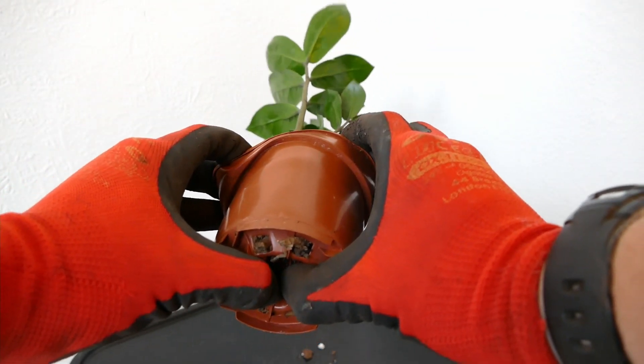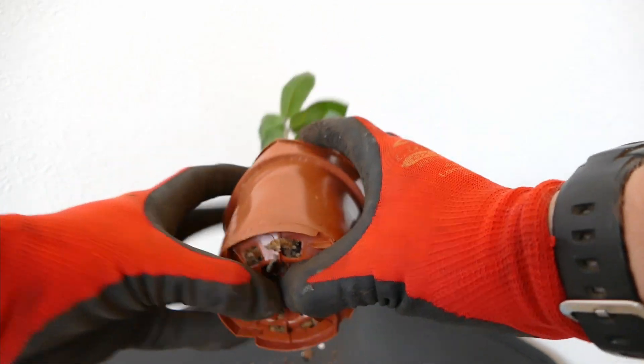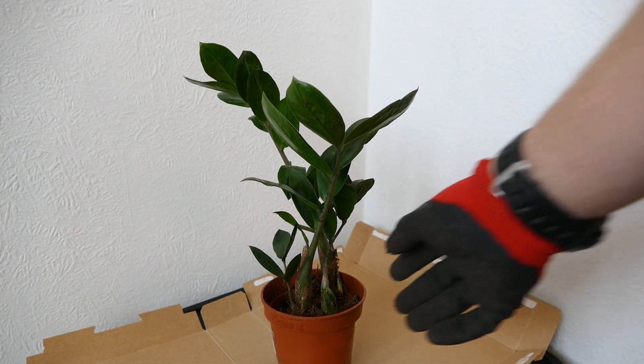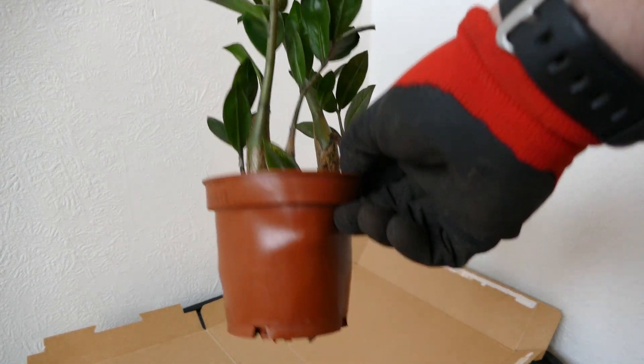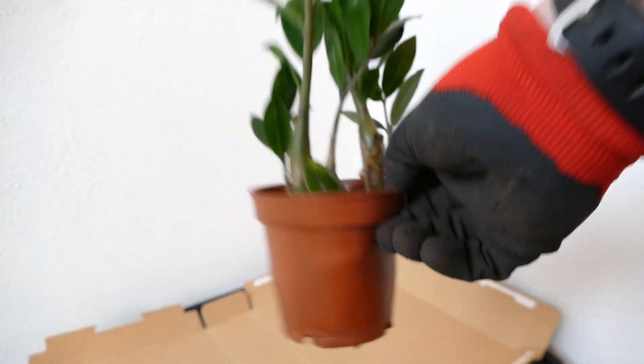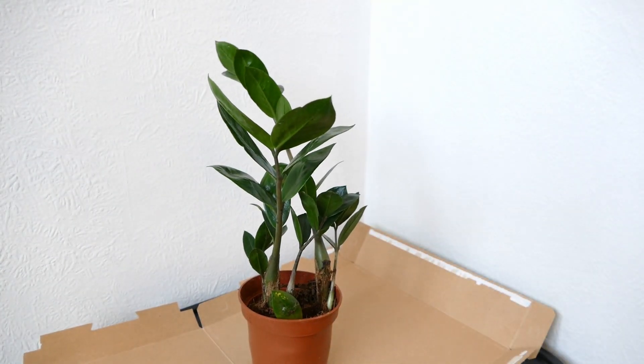Then you just want to push from the bottom like this, and if it's not too compacted it should be able to pop out of the pot. With my plant it is a bit too congested to easily get it out without damaging the roots. You can often tell it's going to be too congested because you start getting this bold bulging shape on the side of the plant pot. So I'm just going to cut through my pot and remove it that way.